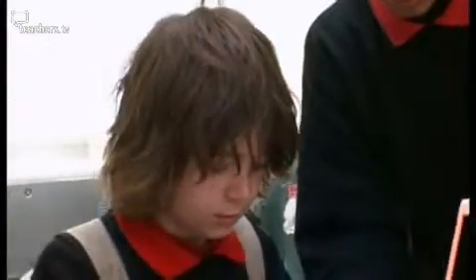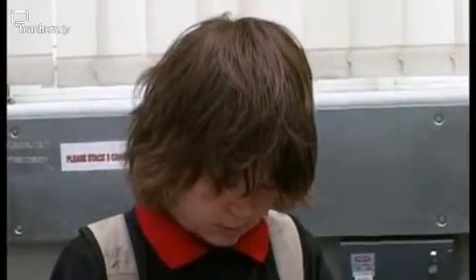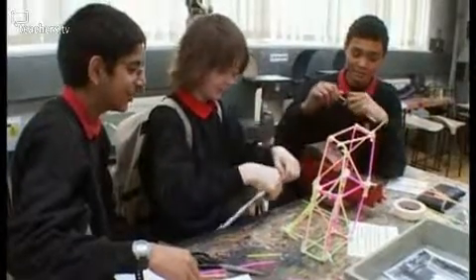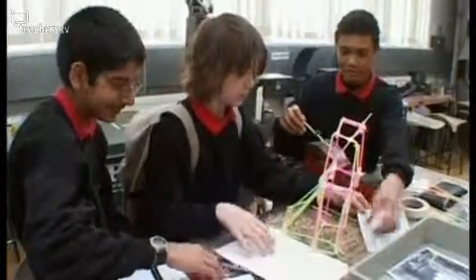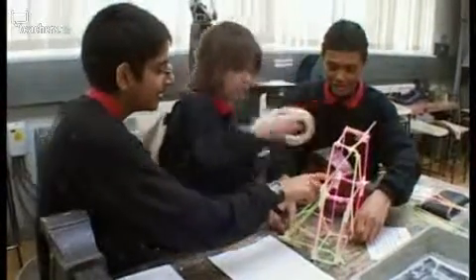The teacher says he was quite surprised: he wasn't expecting Josh to work in a group, as Josh usually works by himself, sitting alone and staying away from groups. And yet at the same time Josh was actually the leader of the group. Students continue refining their structure, noting the middle bit is the weakest and reinforcing it, urging the structure not to break.